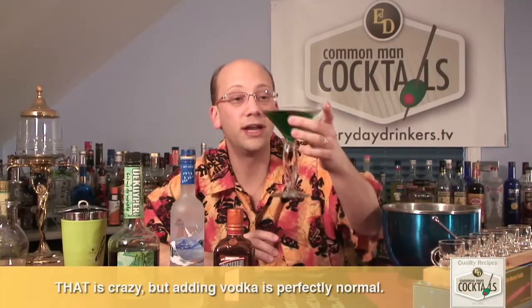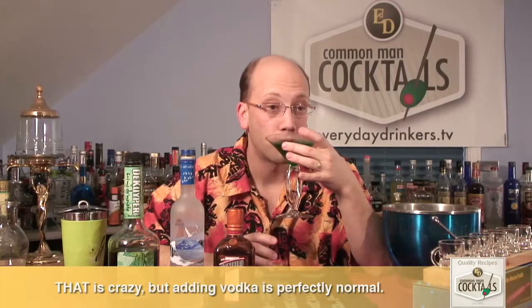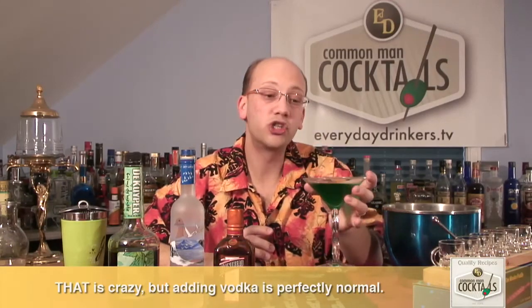So there you go — that is the Green Dragon. Definitely minty fresh. Maybe a good starter for the night. I'm your host, Derek Shomer. Check us out at everydaydrinkers.tv — we're teaching you how to drink.